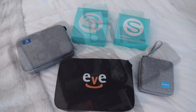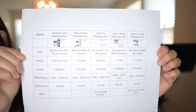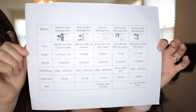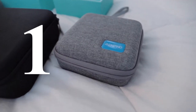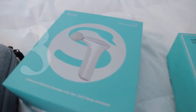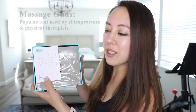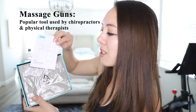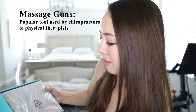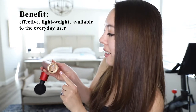Today's video is a massage gun comparison video with all products available on Amazon. I have five massage guns to share with you today and I'm going to go over them in order of least expensive to most expensive, with the first one starting at $35. Massage guns are a popular tool used by chiropractors and physical therapists, with the benefit of being effective, lightweight, and now available for the everyday user.